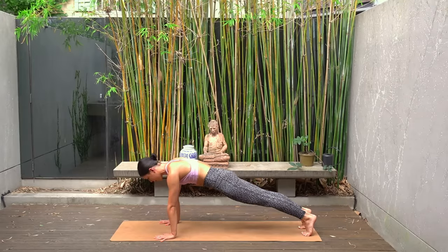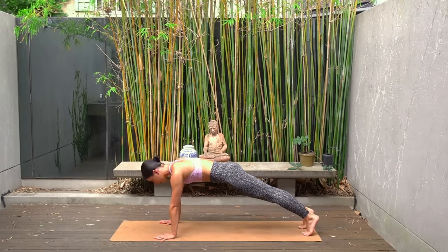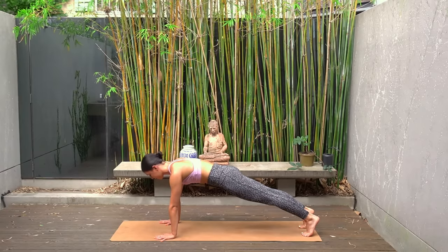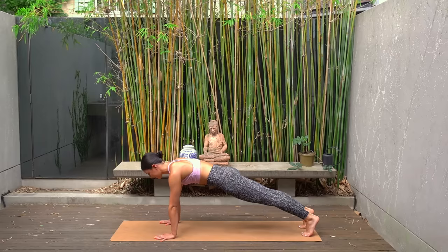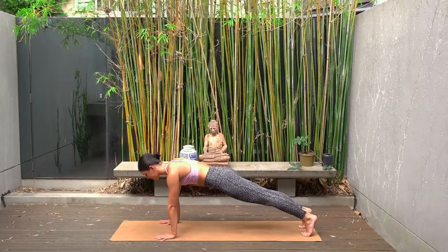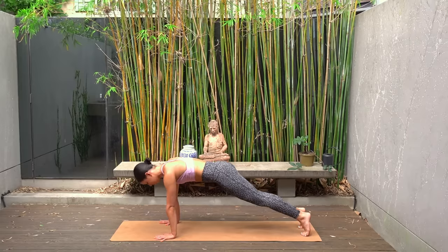One more. Now hold in your plank position — we are finishing class today holding in this strong plank. Draw your navel in, take your gaze towards the top of your mat, press through your shoulders and breathe. You're here for eight more seconds — seven, six, five, four, three, two and one. Well done.